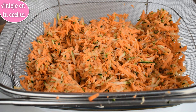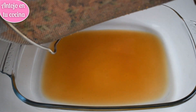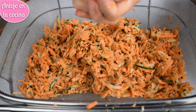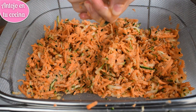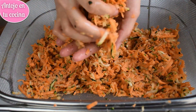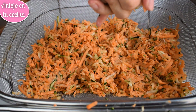Cuando las verduras ralladas hayan reposado unos 40 minutos con la sal, habrán soltado muchísimo agua. Aun así, deberemos ayudarnos de nuestras manos para escurrirla bien y eliminar todo el agua que podamos. Este paso es muy importante para que las tortitas nos queden perfectas y ligeramente crujientes por fuera, así que tómate el tiempo que necesites para hacerlo. Si no las escurrimos correctamente, las tortitas nos quedarán húmedas y se desharán durante la cocción.